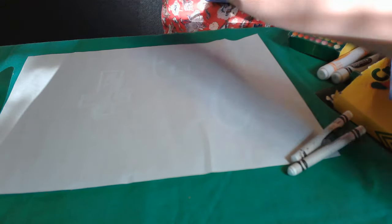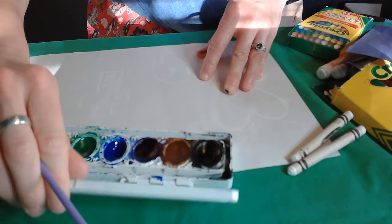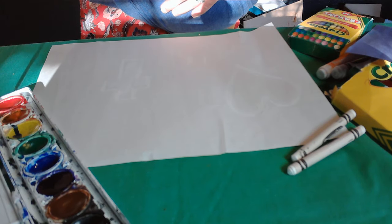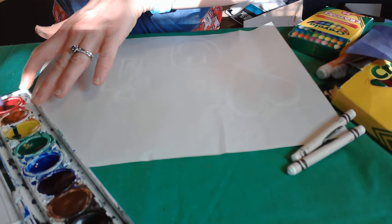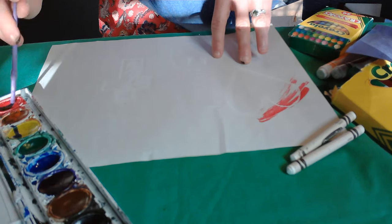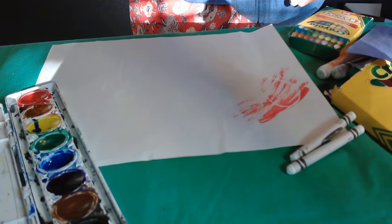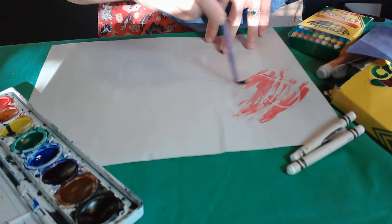So now I'm going to go over here and take my watercolors and use my water to show off what's going on here. Once I get my watercolors going, now when I paint over these things, the picture is revealed. It almost is like secret ink or magic art, because the more I paint, the more I can see what I couldn't before.